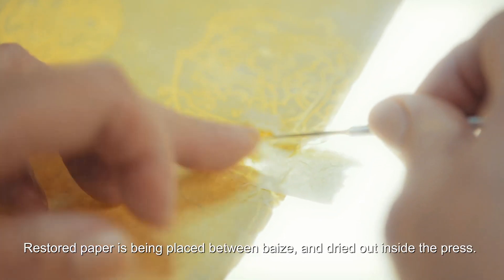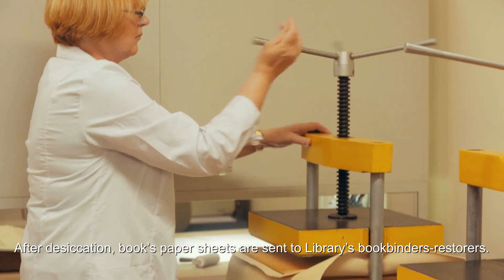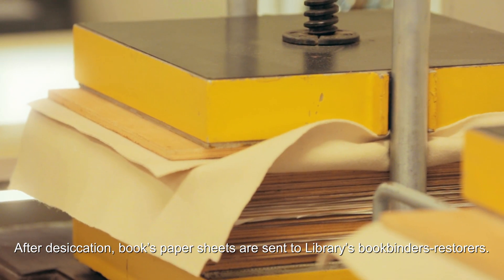The restored paper is placed between boards and dried inside the press. After desiccation, the book's paper sheets are sent to the library's bookbinder restorers.